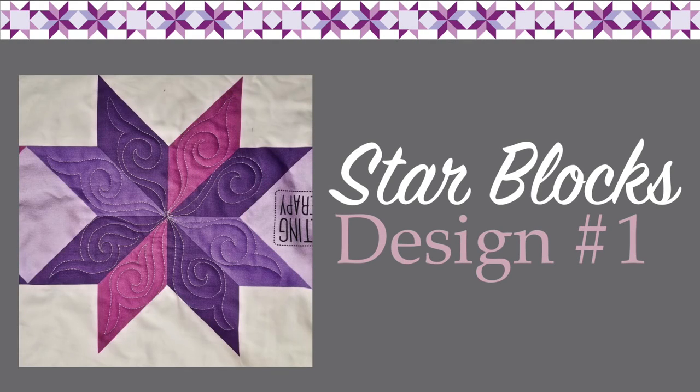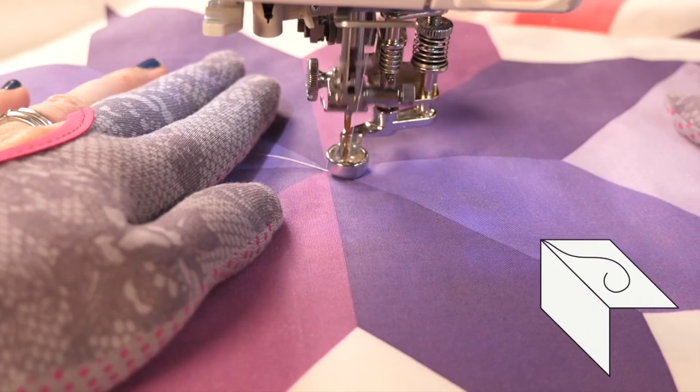First up, let's talk about Le Moyne stars. This star is made up of diamond shapes, so any designs that you like to use in diamond-shaped blocks will work. The first design we're going to talk through is a swirl hook. Since the diamond shape is wider in the middle and pointer at the top and bottom, the swirl hook will fit that shape perfectly. I love the swirl hook design because it gives it a curvy, pointy look and really softens the points of that star.